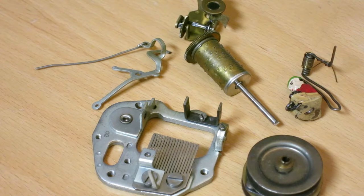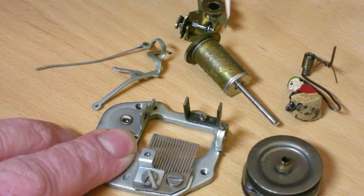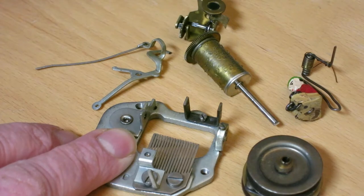The interesting part to me was I expected this comb to be just a regular scale. But I found out that the comb and the barrel are matched, usually, and the comb doesn't play a scale at all.